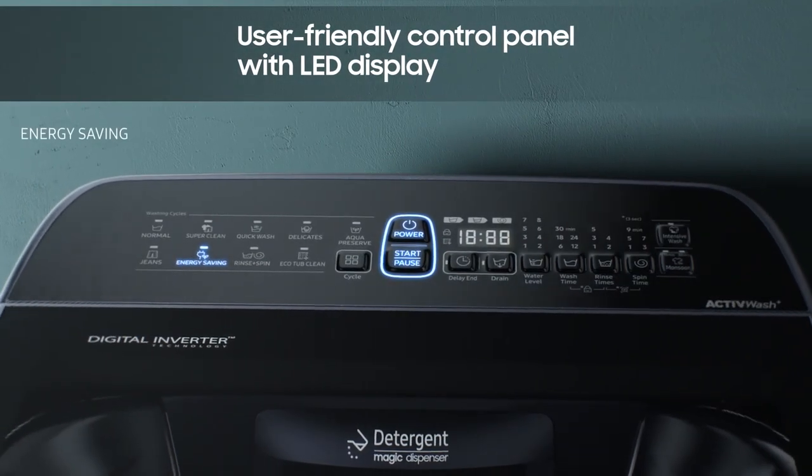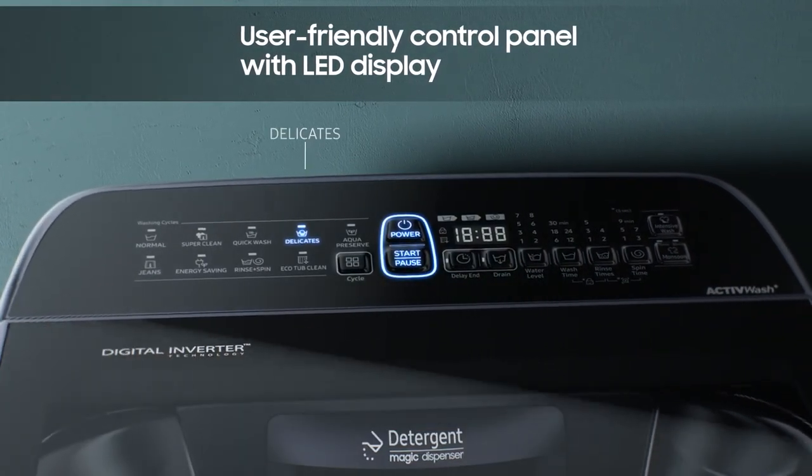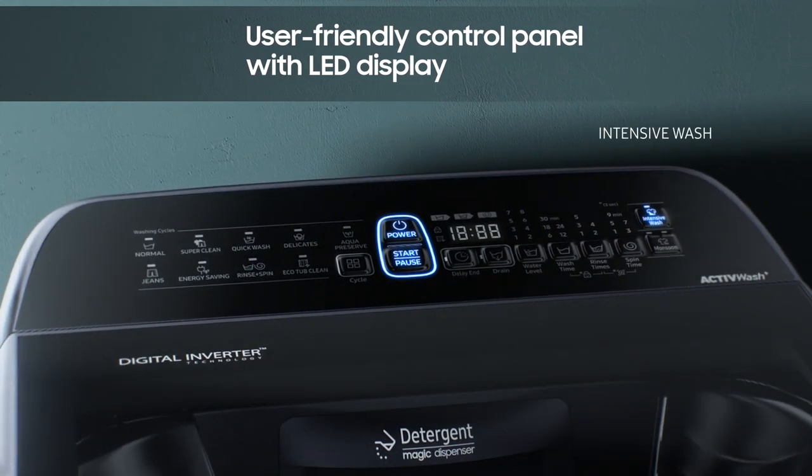The control panel is equipped with a diverse range of convenient one-touch washing presets that help deliver the perfect washing performance.